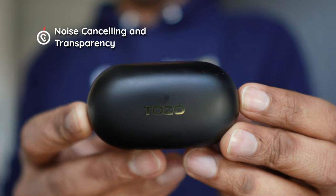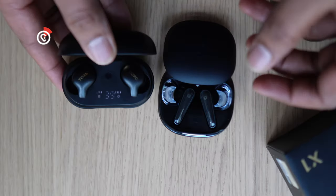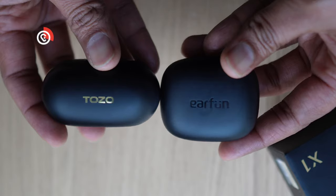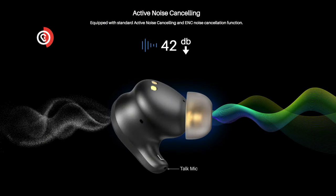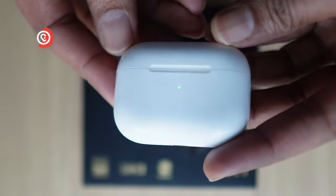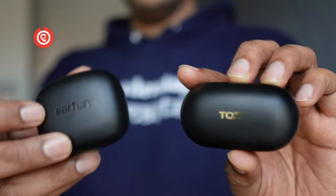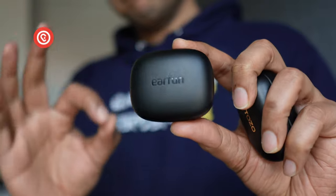We tested the ANC and transparency of the Tozo X1 against the AirPods Pro Gen 1, the Earfun Air Pro 3, and the Soundcore Liberty 4. For transparency, the Tozo is pretty damn good — it did better than the Soundcore Liberty 4, and we'd say it's in the same tier as the Earfun Air Pro 3, so that's like tier A. The AirPods Pro Gen 1 are still tier S and remain the reigning champ for transparency. For active noise cancelling, the Tozo did slightly worse than the AirPods Pro Gen 1 but not by much — we'd put them both in tier B, alongside the Soundcore Liberty 4. The one that beats them all is the Earfun Air Pro 3, especially in the mids where voices are really cancelled out best.